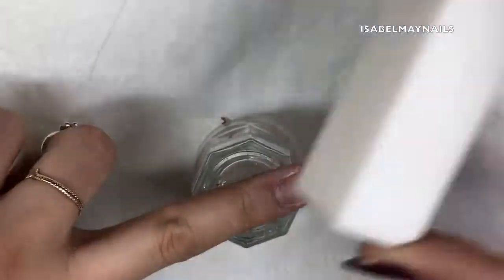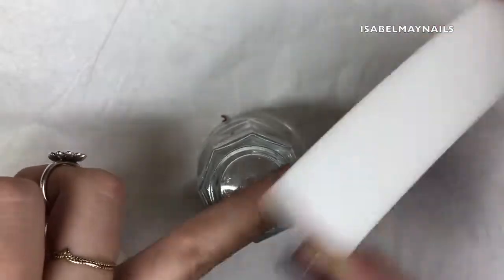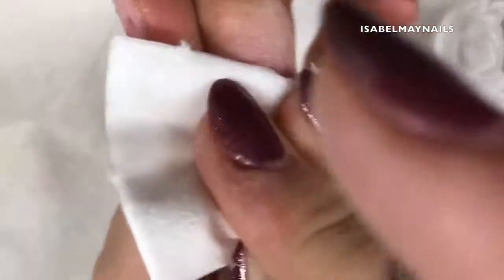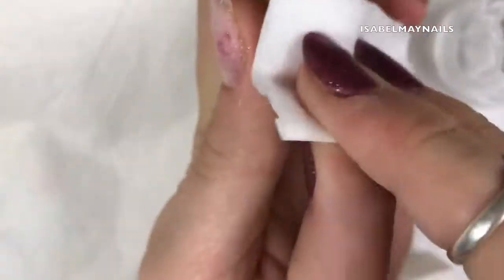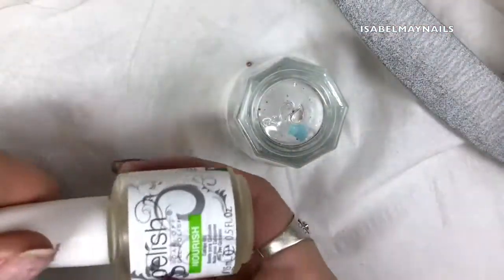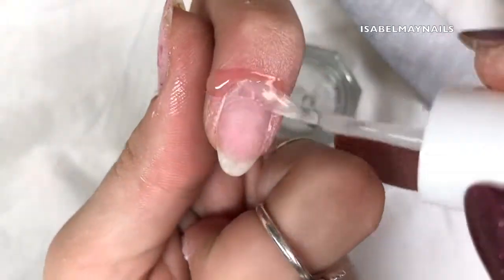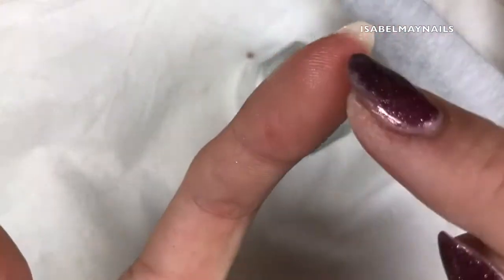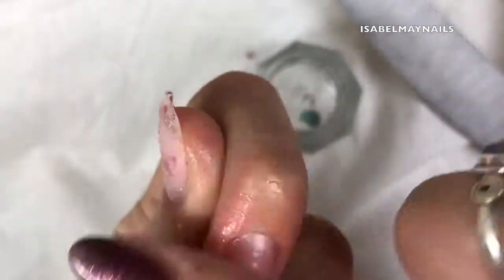There are little bits left on - that's just because I had a builder gel thin layer so it was slightly more difficult to get off. Now I'm just using a white buffing block and going over the whole nail plate. If you are going to re-do your nails and go in with gel polish, that is what you do to prep the nail. Then I'm just cleansing off with some cleanser or alcohol and applying my cuticle oil to rehydrate the nail.